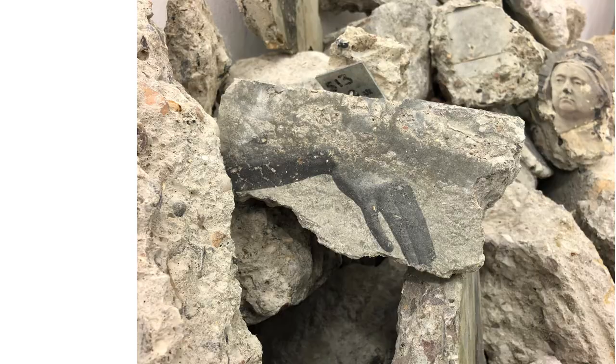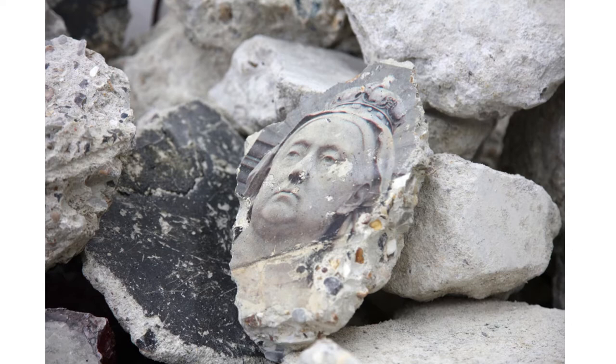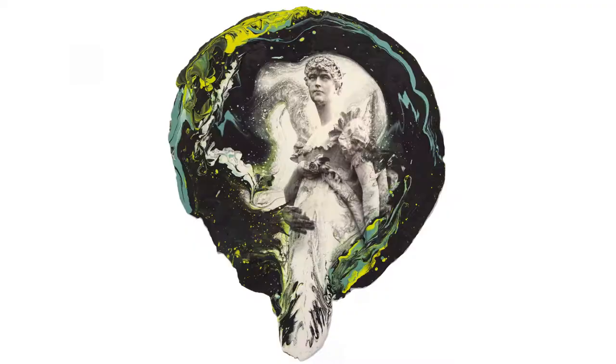Queen Victoria also appears, with an image of the Victorian Memorial in London printed onto concrete. She emerges from a pile of rubble, looking out defiant, as if from the ruins of the old empire.